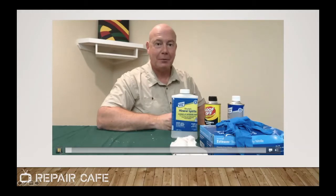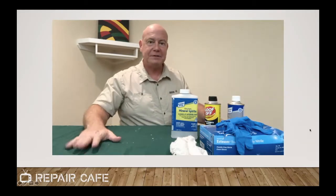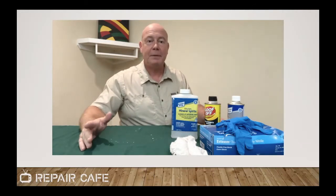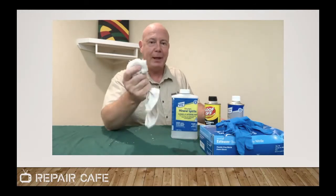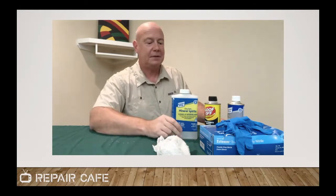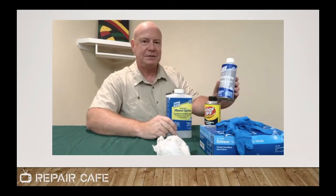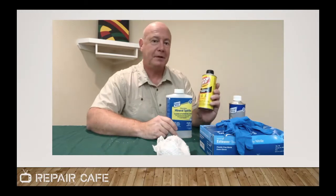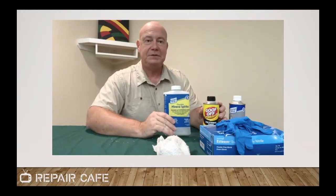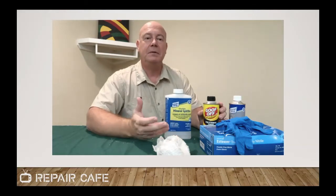Before we get started with any gluing project, we want to make sure that we have our work area set up correctly. I've got a drop cloth on my work surface in case I spill any glue. I also need to clean up quickly if I make a mistake. For water-based glue, I have a damp rag. For solvent-based glue, I need mineral spirits, acetone, or Goof-Off — Goof-Off is primarily a xylene-based solvent. All of these are volatile organic compounds, so use them in a well-ventilated area.